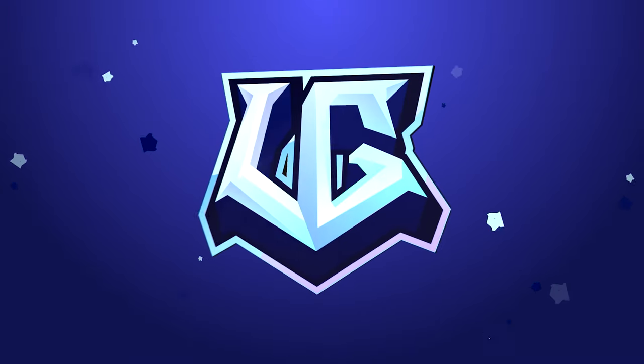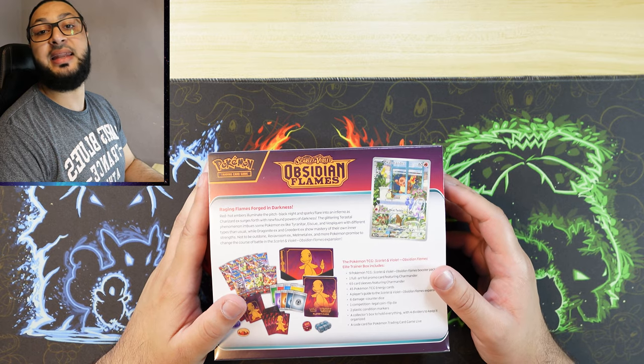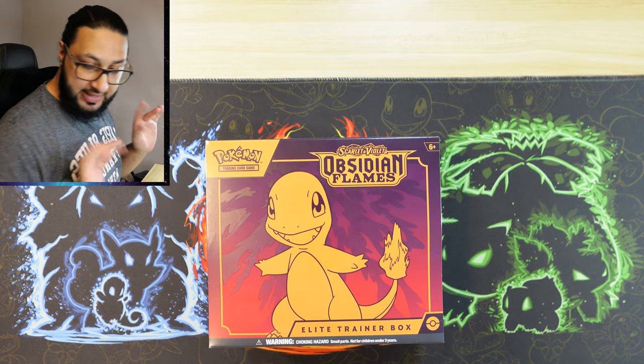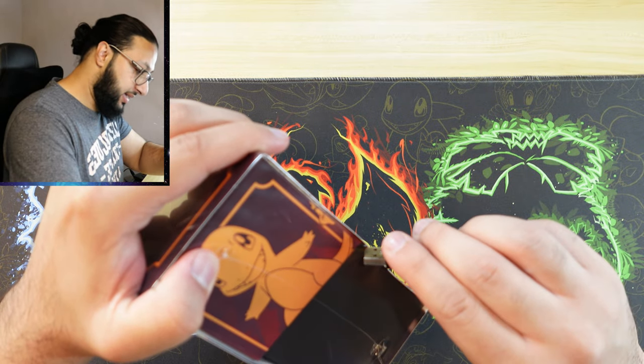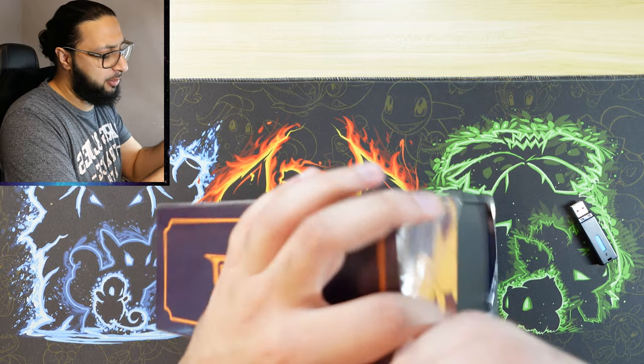Bismillah, salaam alaikum! Obsidian Flames is finally out. Let's go ahead and crack open an ETB and see what we get. Let's find the handy dandy USB stick — there it is — and crack this open and see what we can get. I've not had a proper look at the cards yet.